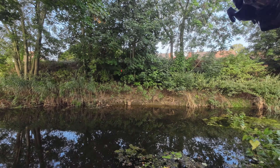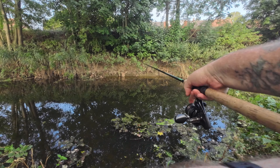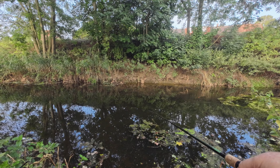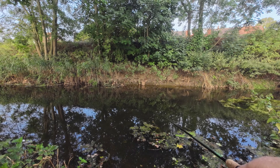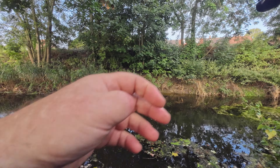It's great to come on here and not blank. I mean, I've actually had two fish out, and I've lost a couple and had loads of bites.